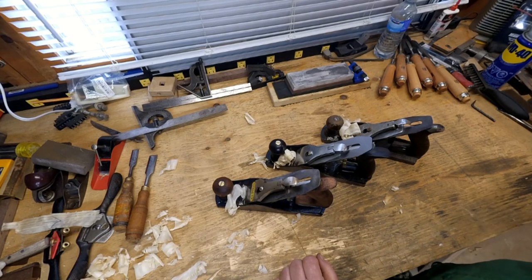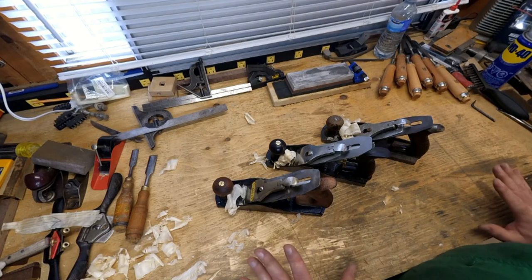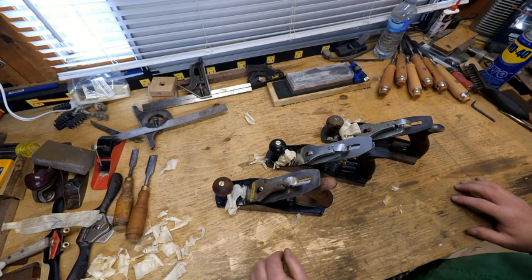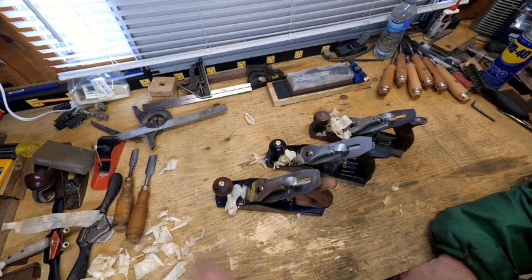We have three interesting examples here. These are all number fours — I would recommend a number four for your first hand plane. It's a great size, very versatile, lovely size.